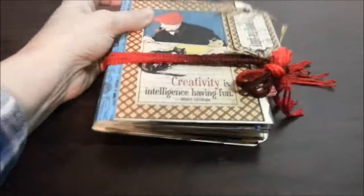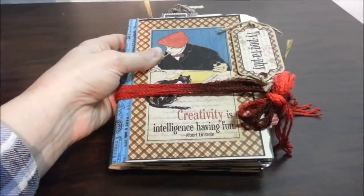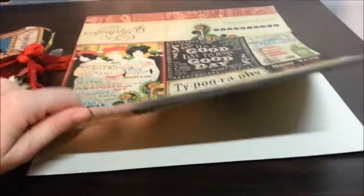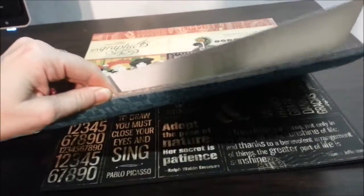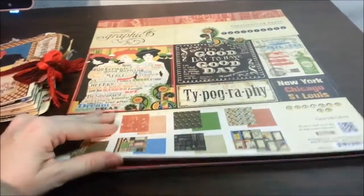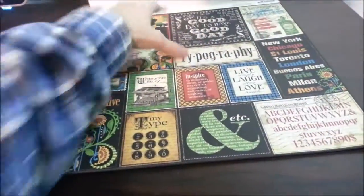For this one I used Graphic 45 Typography, which is an amazing, amazing set. Here's Typography by Graphic 45 — this is the 12 by 12 inch paper pad. Here's some of the paper; I've used a lot out of this already. I absolutely adore this paper. It's so beautiful. Graphic 45 is my favorite paper — number one, the quality just can't be beat.